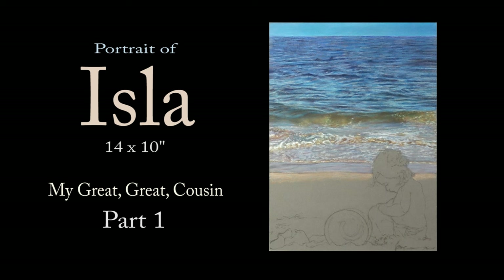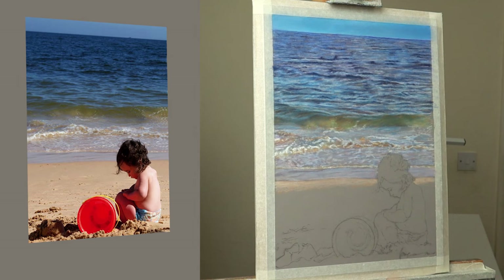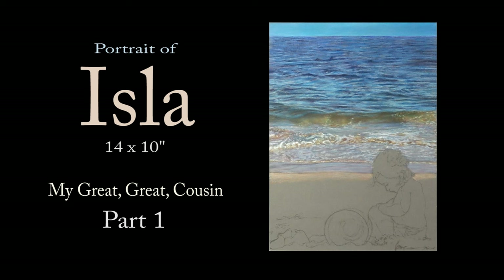Hi there, thank you so much for clicking the thumbnail and being interested in my work. In this video, part one, I share with you my techniques and tips on how to do the outline and also how to pastel paint the water and the sea and create that atmosphere. So be sure to watch it right through till the end because here and there I'll be slowing things down in real time so you can take a closer look. So let's dive in and take a look.